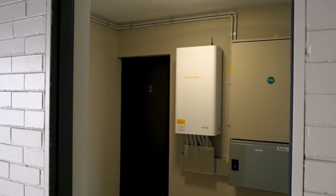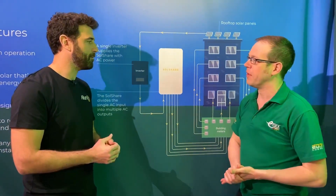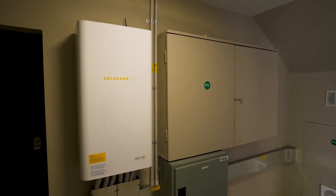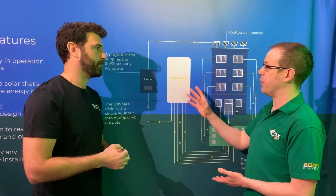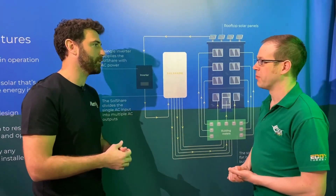Rather than simply dividing power equally — say 10 amps each from a 150-amp supply — it's more clever than that. The SolShare monitors the demand of every flat and sees who has demand at any specific time, then directs the available solar energy to the flats that need it at that specific point in time. It's a really efficient use of the available solar energy.